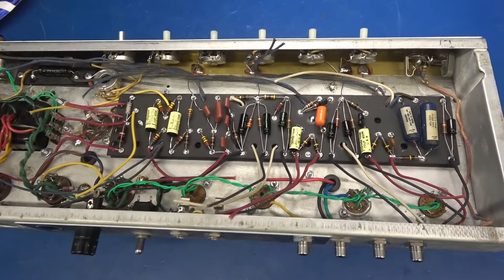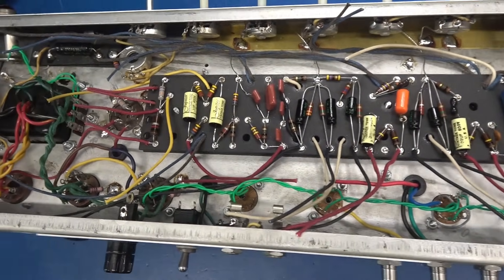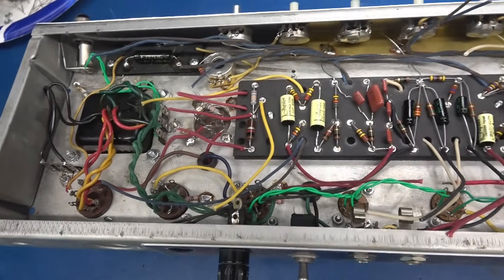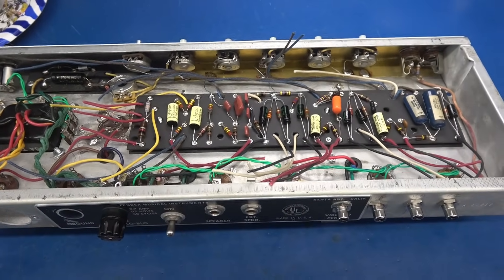Here's another update — I've got the eyelet board installed. All the wires are ready to land on the tube sockets, controls, etc. I'm going to get that wired up and we'll be testing this thing pretty soon.